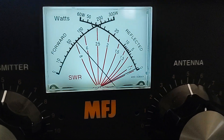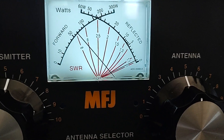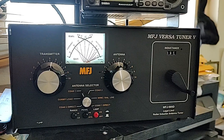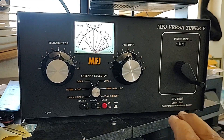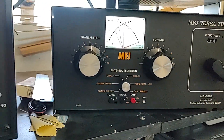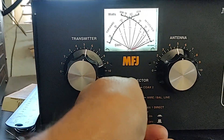This meter says 700 watts and the SWR meter is not moving at this time — it's staying steady. Now watch what happens. Remember, this is a full legal limit tuner; it should handle 1500 watts no problem. Let's put the amplifier back on standby and put this back on dummy load.